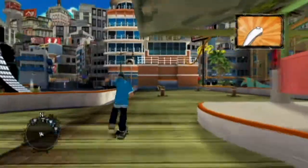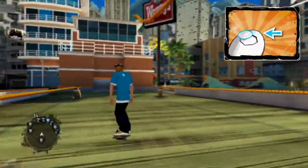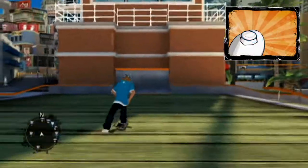First, let's just start riding. Just push the control stick forward. You can then steer right or left.